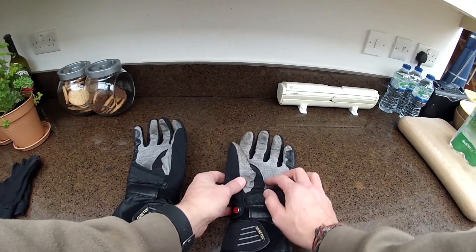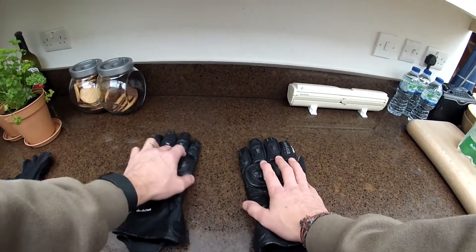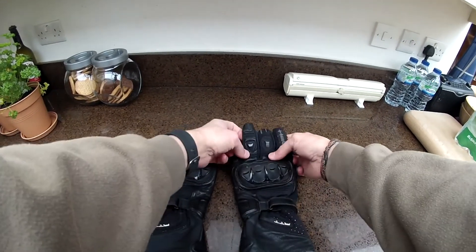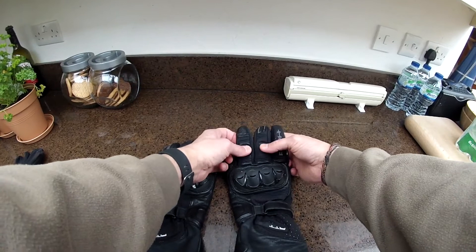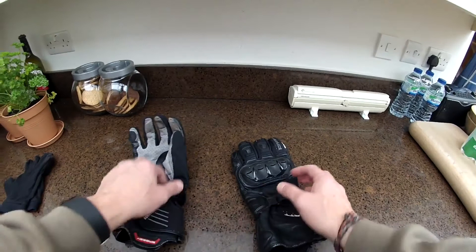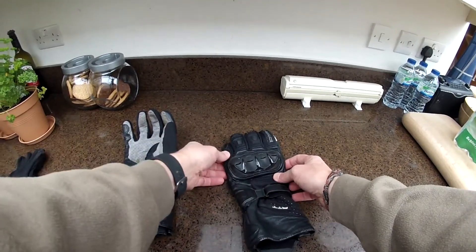They should be a nice light color. Turning them over, you can see lots of Scotchlite reflective material, hard knuckle protection, vents, and lots more protection in various places. They are very, very hard-wearing and durable.